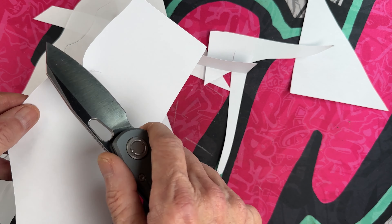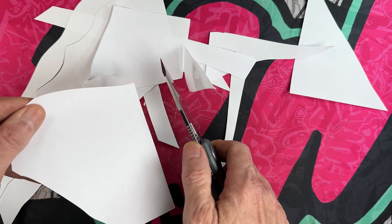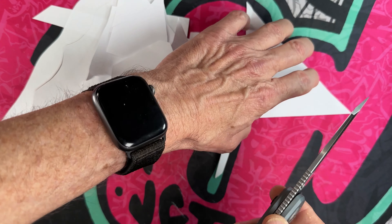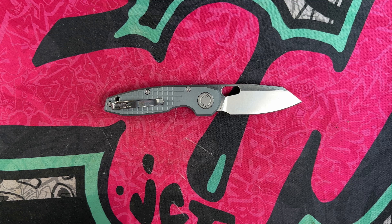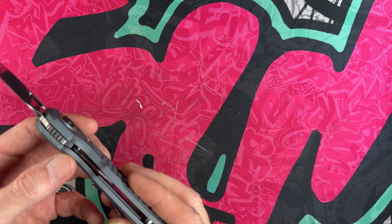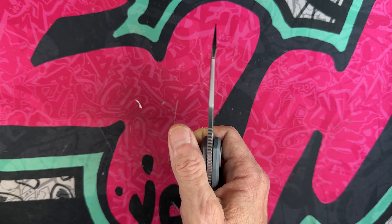It is flat ground, I believe, but it's got very good blade geometry and a very keen edge — very sharp, absolutely slicey. It's got a full deep-carry clip, but it doesn't come all the way to the back of the knife, so you're going to carry it to about mid-handle.